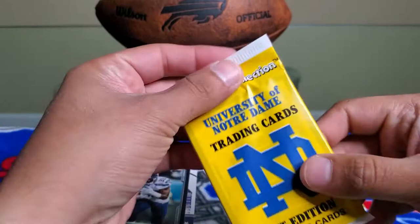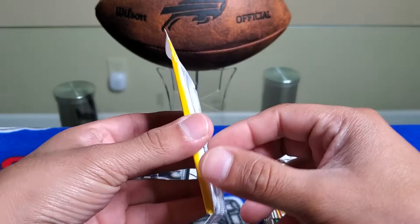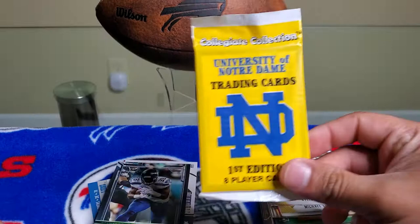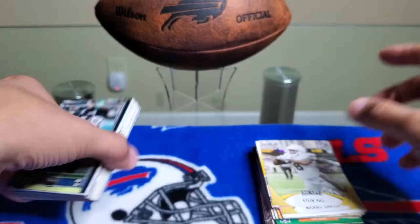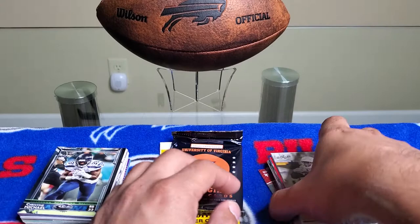We did get a Notre Dame pack. I'm actually a Nebraska Cornhuskers follower so I don't really know much about Notre Dame — I'll just keep that sealed. It just came with one pack, so okay. Normally I saw it was coming with two. This one is a University of Virginia pack, which I'll also keep to the side.